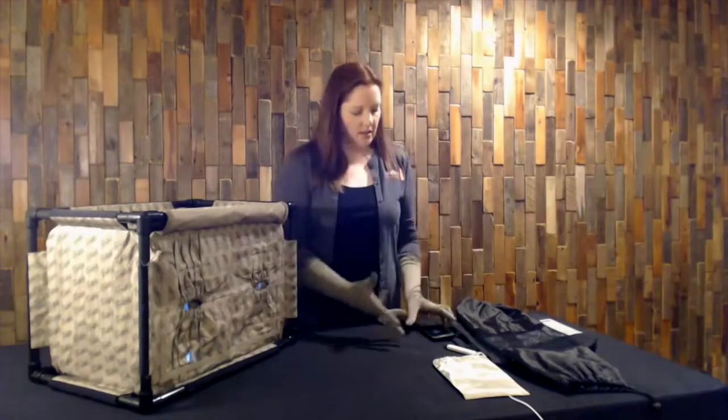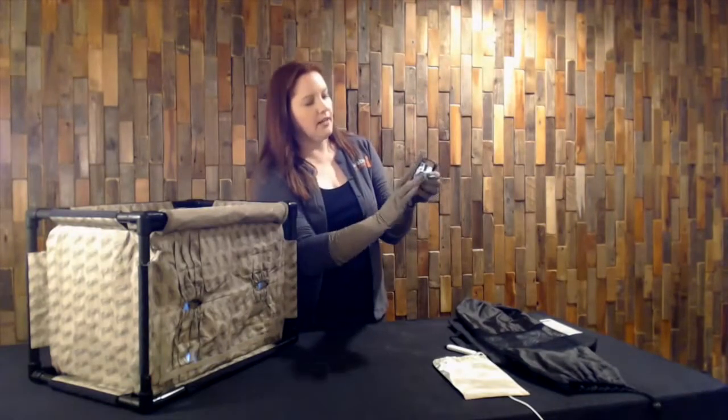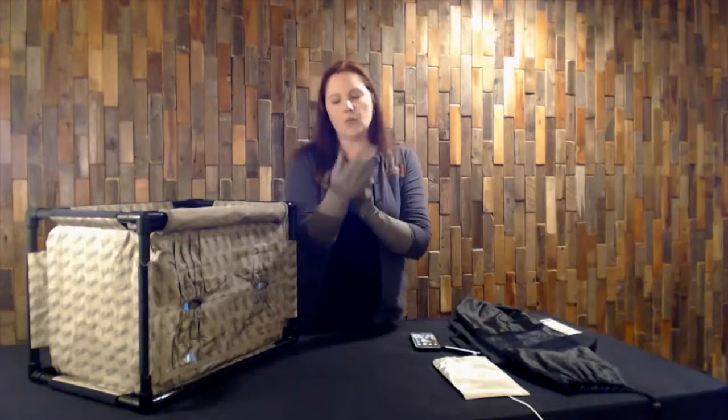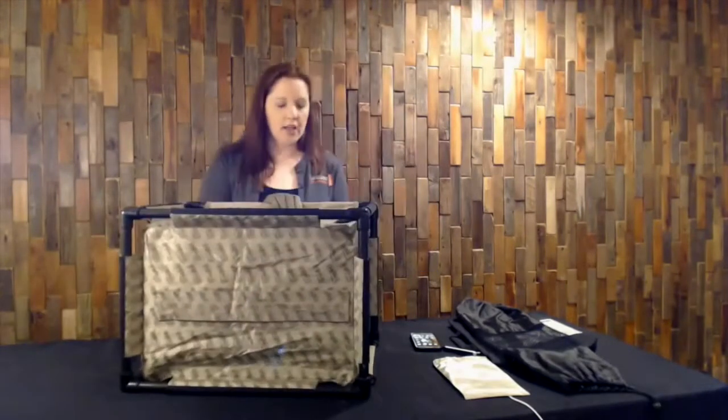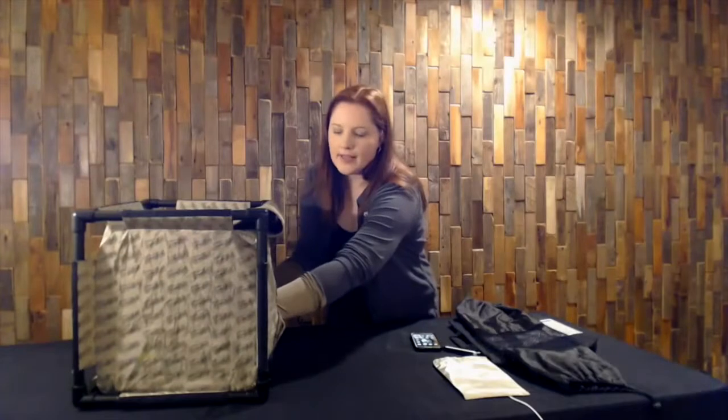A huge advantage with the gloves is that they interact with the touch environment. I have a text message on my phone — I'm going to clear that message with a simple swipe. So I can still actually interact with the device I'm going to be working with, which is an advantage. Once I have my gloves on, I am the final seal of the Faraday process. Once I place them in the holes, that seal is the final step in the process — that's when I would open up my Faraday bag or my stronghold bag inside the tent and remove my evidence.